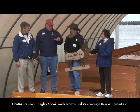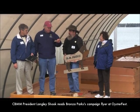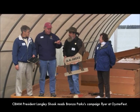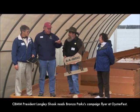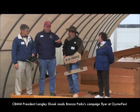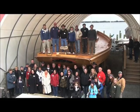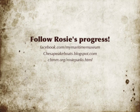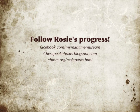The Bronza Parks campaign sign reads simply: 'For county commissioner — vote for an orphan boy who became a businessman and a winner for the people through hard work. If elected, you can be assured I will work hard for your interest.' For more information, follow us on Facebook, read our blog, or visit our website.